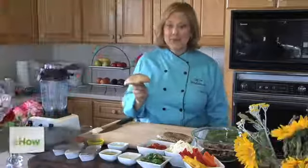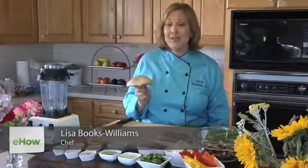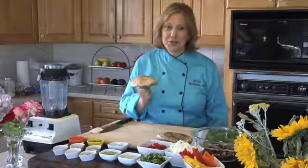I'm Chef Lisa Books-Williams of ThriveHolistic.com in Pleasanton, California, and I'm here to show you how to make a low-carb portabella mushroom recipe.